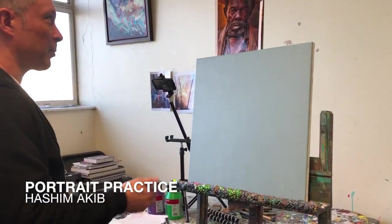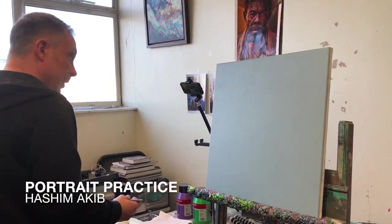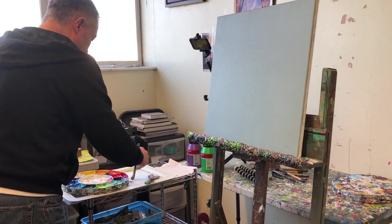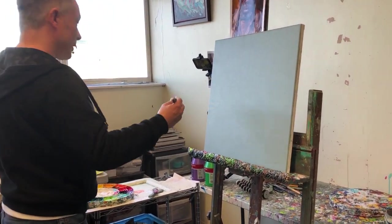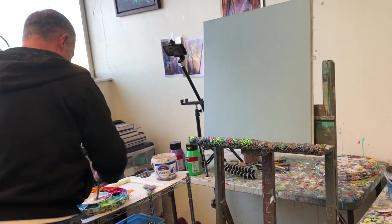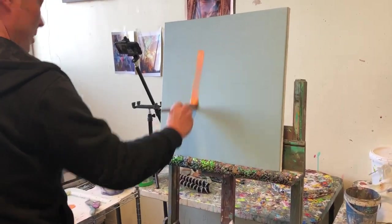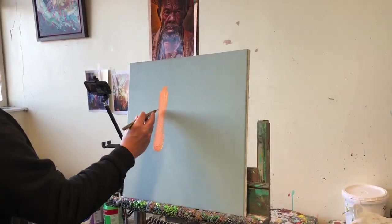For this quick demonstration I'm going to do a portrait in acrylics with limited color. I'm going to start off with cadmium yellow, a little bit of white, and a bit of orange. I'm working on a gray base color and I'm just going to block in this side of the guy's face with downward strokes.